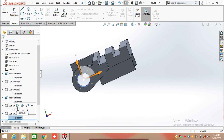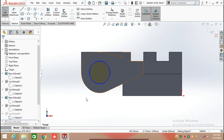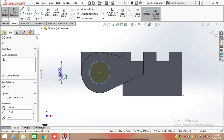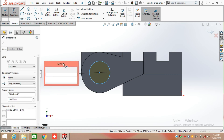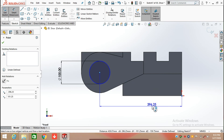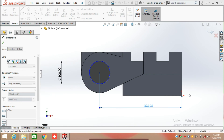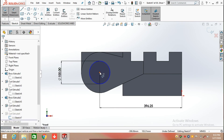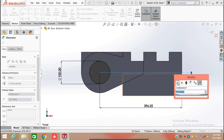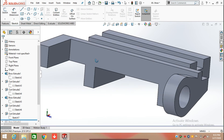Now we are going to apply another Extrude Cut. Draw a circle from the center of this radius, defining the diameter as 100 mm. Define its position from the origin — the horizontal distance is 396.25 mm and the height of the center point from the origin is 101.25 mm. Select Extrude Cut and cut up to the surface.